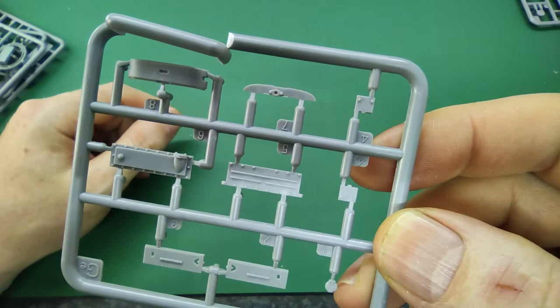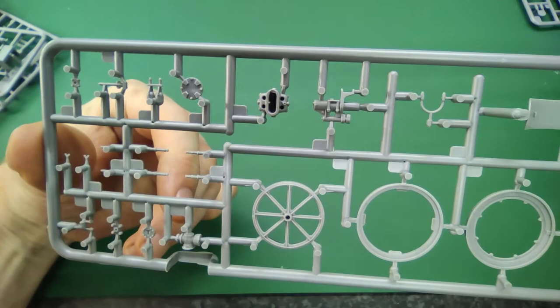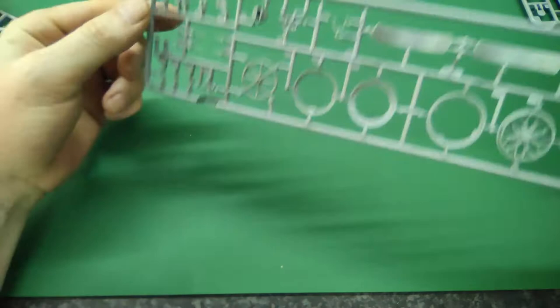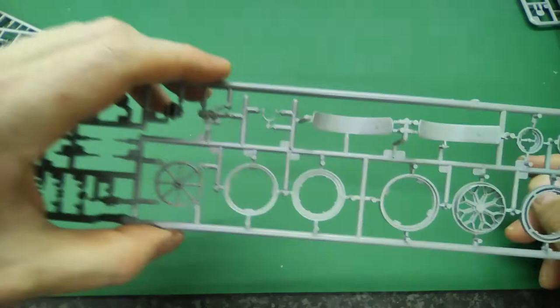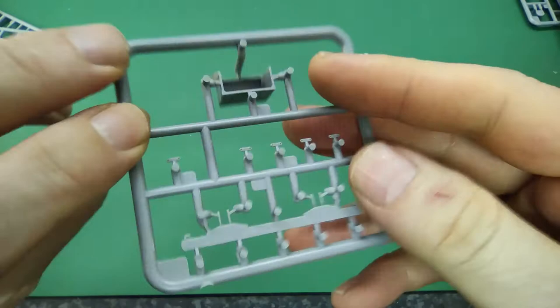Then we have two sprues with the wheels and part of the brake system — all looks very clean. The fenders look very clean as well. We have two smaller sprues with very small parts — switches or other small parts. Then one which might be a suspension part.